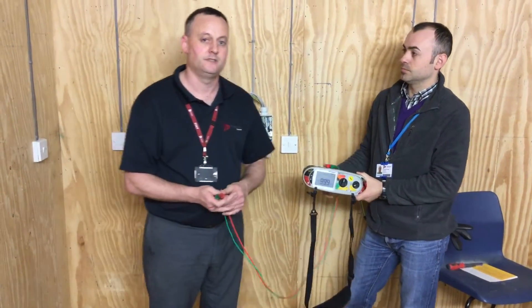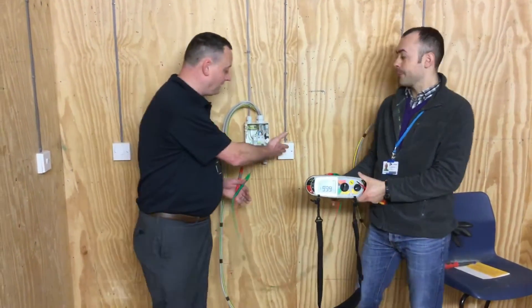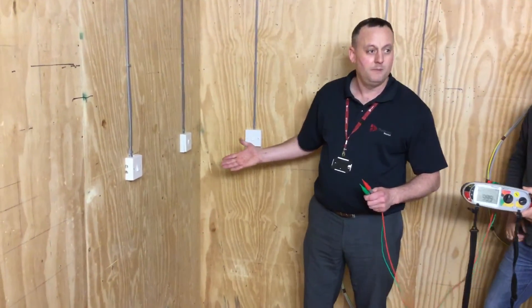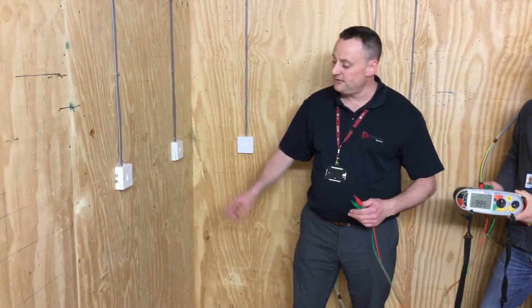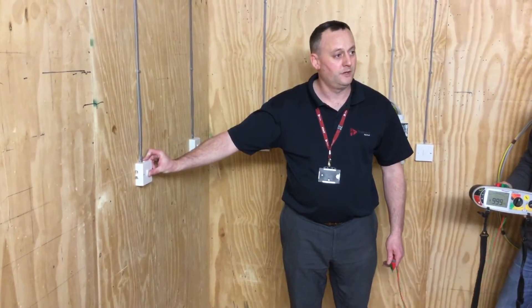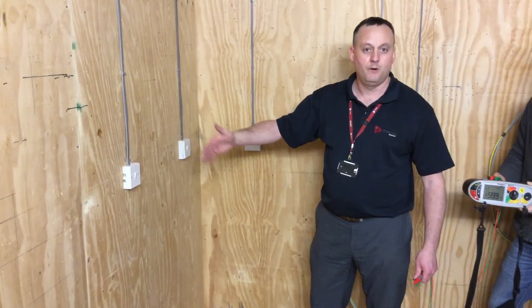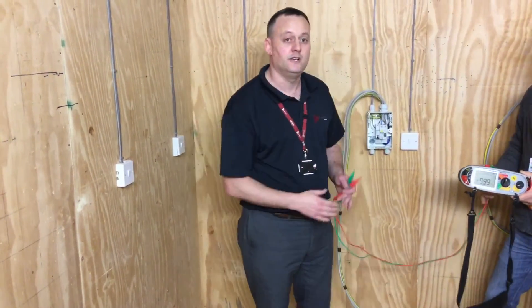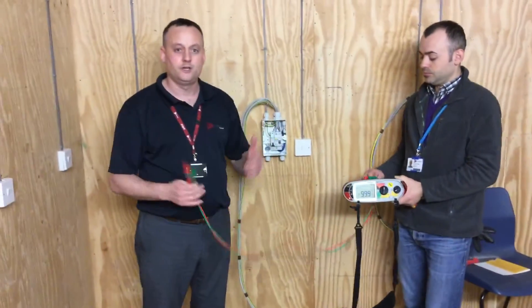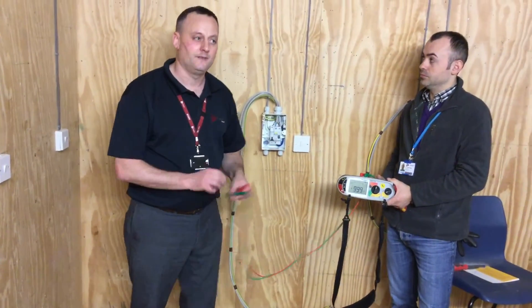However, we are not finished the insulation resistance test, because at this stage we need to go through and look at the circuits we've got. A one-way light switch is fine left on. However, we've got two-way — in this case two-way intermediate switching — so we must make sure the other strapper comes into circuit to complete the insulation resistance test. To do this, we turn off one of the two-way switches, it doesn't matter which one, and turn it on at the other two-way switch point, leaving the intermediate switch alone. This has now put the other strapper in circuit and the insulation resistance test needs to be completed again. In a large installation, this will require you to walk around the building operating two-way switches into the other on position before returning to the consumer unit to carry out the insulation resistance test again.